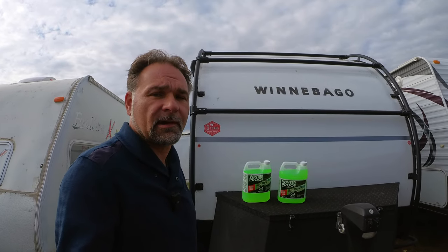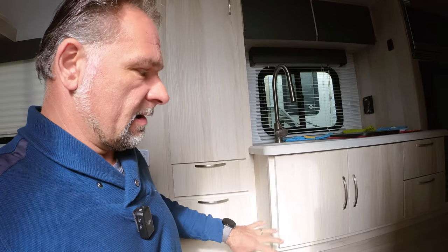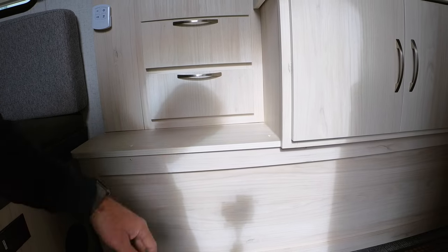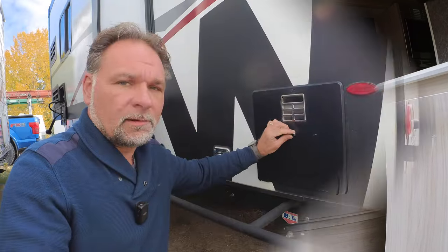First, we're gonna jump into the trailer and I'll show you the steps required to winterize your RV. On the Winnebago Hike, the water pump is located under the kitchen cabinets, sink, and stove — basically this area right in here. There are a couple of screws that have to be undone to get there. It's kind of a crappy design — every time you remove those screws they're gonna get loose eventually.